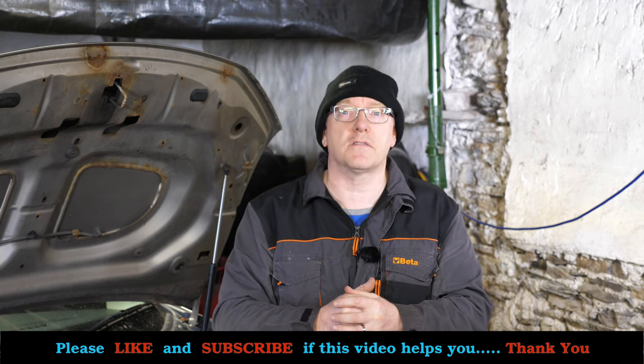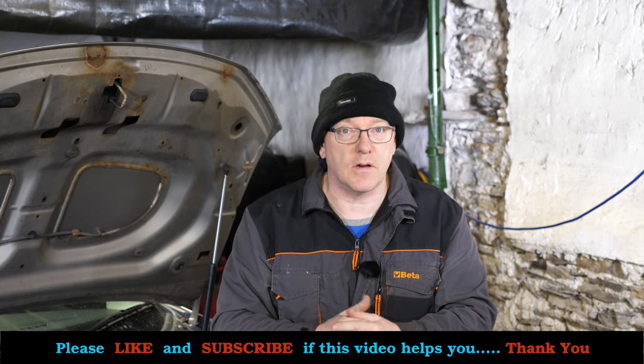So that's what this video is about, and if it does help you I would appreciate it if you could give it a thumbs up, like and subscribe to the channel — that would be much appreciated.